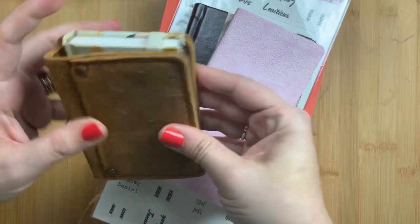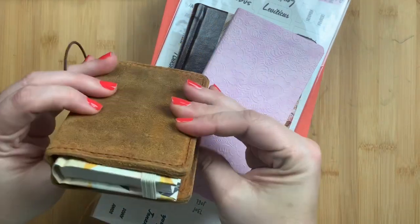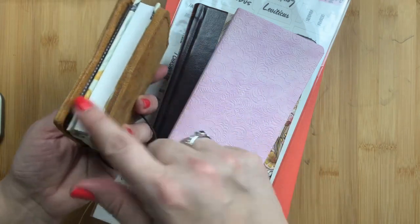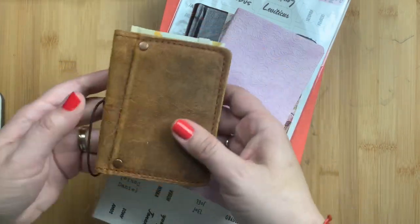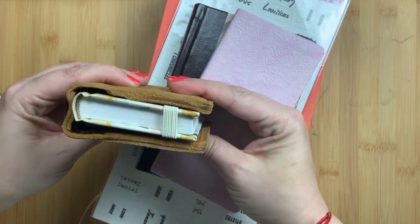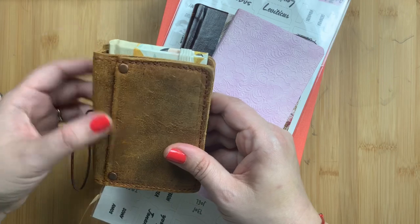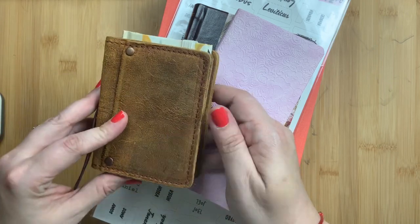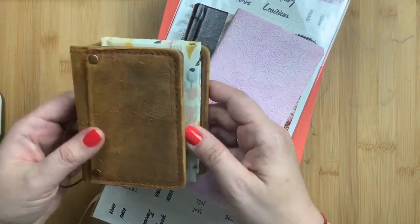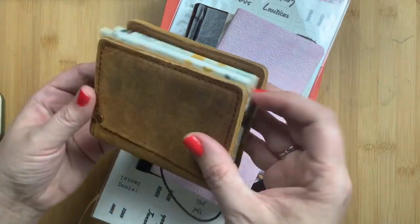I thought it might fit in a micro traveler's notebook — this one is from Speckled Fawns. However, it is a little bit too tall, as you can see. It fits in the width but not in the height. So if you bought this and wanted it to fit in a slim cover like this, you would have to get something custom made that is slightly higher than the dimensions of a micro from Speckled Fawns, and I'll put those dimensions in the description box.